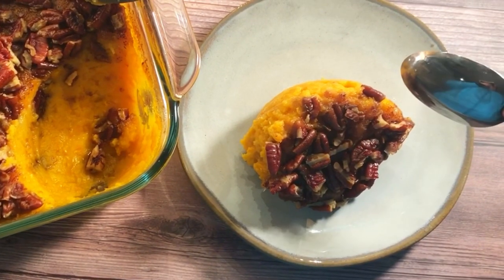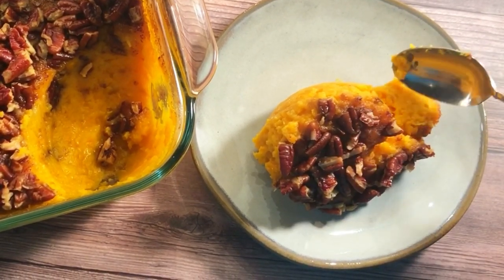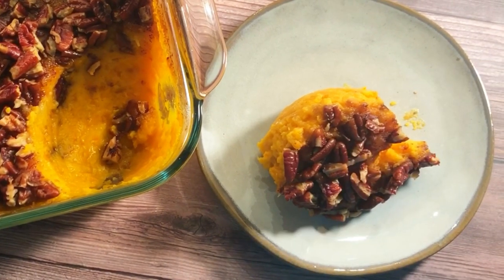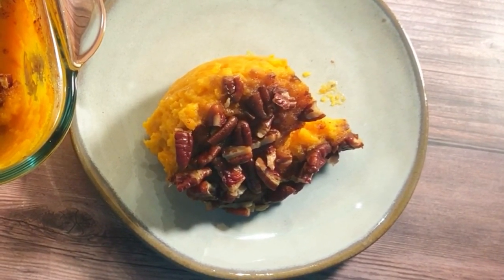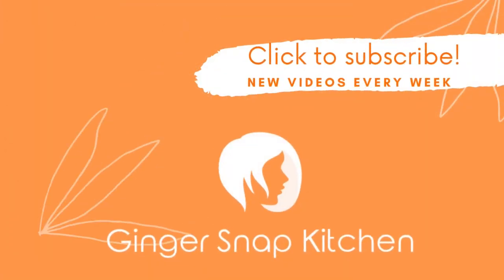I hope you'll give it a try. And I hope you'll join me again soon for more recipe videos. I upload new videos every week. Be sure to check out the collaboration playlist in the description box — I'm sure you'll find something you'll love. Thanks so much for watching. See you next time.